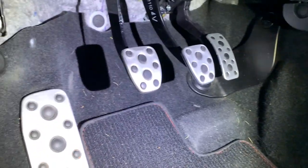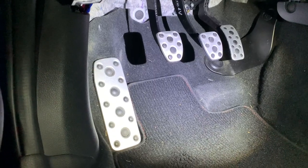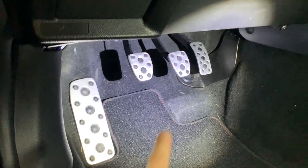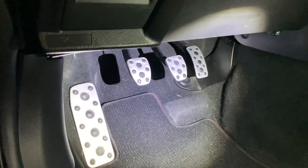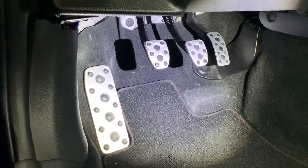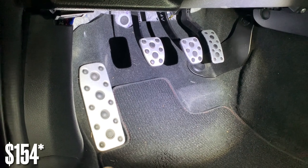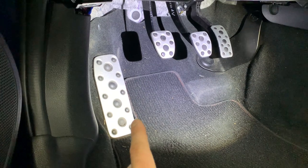They are pretty decent but they're not the prettiest thing in the world. They are metal and they've got these little rubber inserts for added grip, but I think with the nice billet aluminum pieces on there it's going to be really nice. You can just buy the throttle pedal if you want, or you can get the full set like I decided. Price wise they're not too bad — I think a little over $100, around $130 or so.